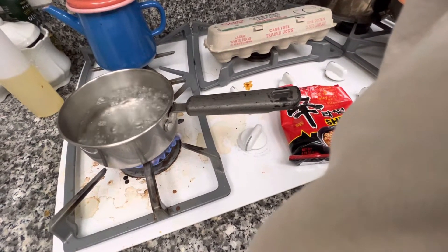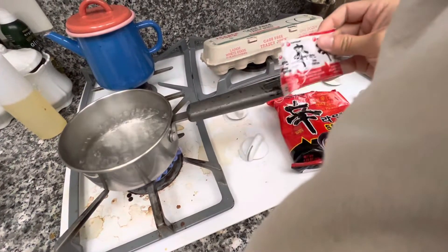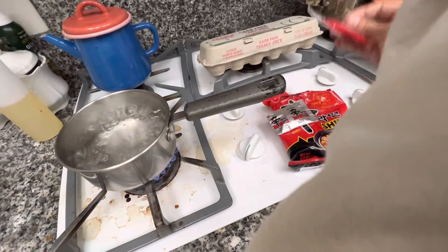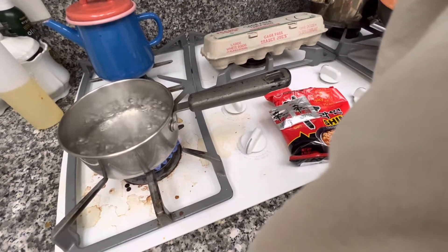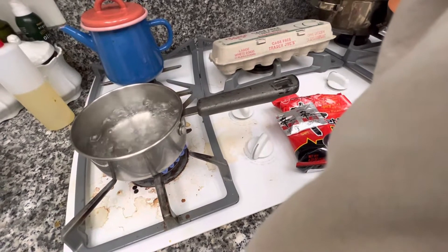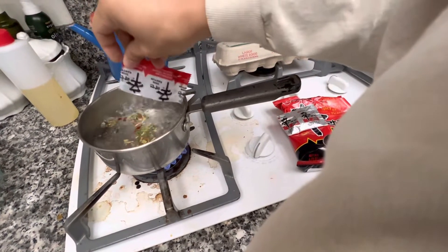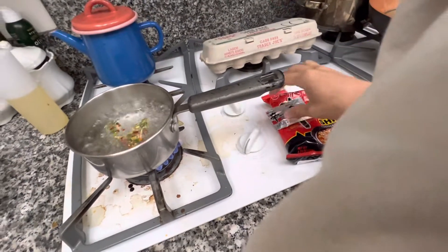I'm gonna open up the flavor packaging. I opened it with my other hand. Right now I'm using my shoulder to hold up the camera — my phone basically. I don't have a camera.